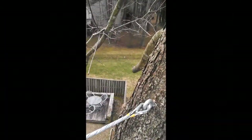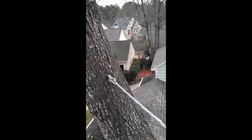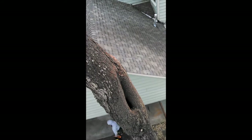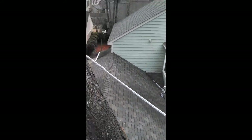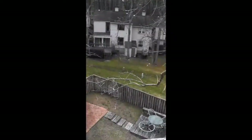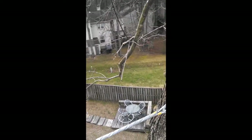The cable is installed from this co-dominant leader over to the other one, to support that crotch because of the hollow spots below. He wants to try to keep the tree as long as he can. We inserted through bolts through the tree and attached it, and Juan did a good job — looks great.